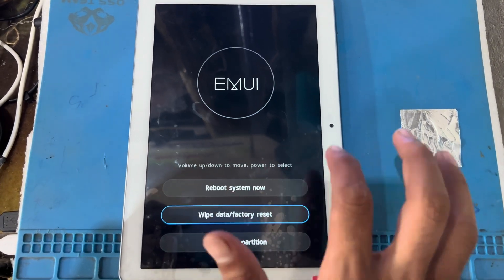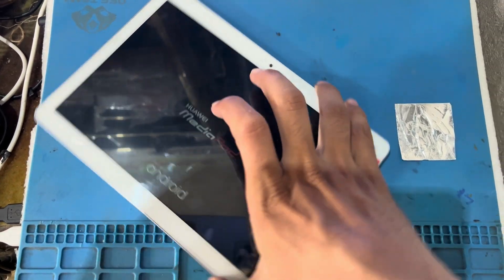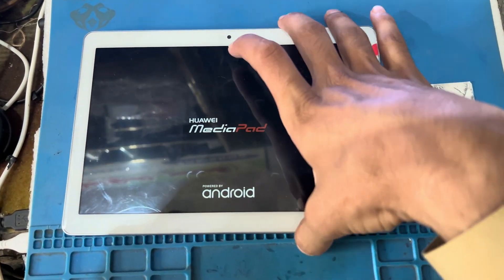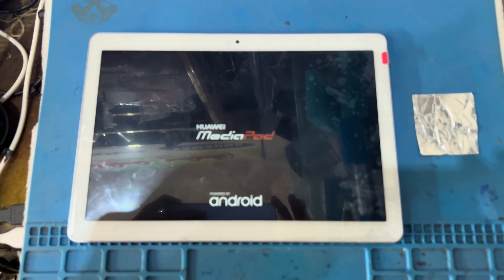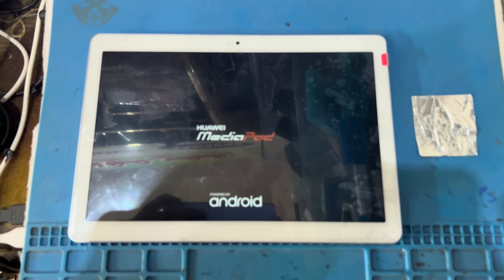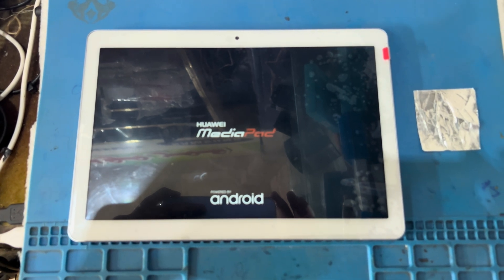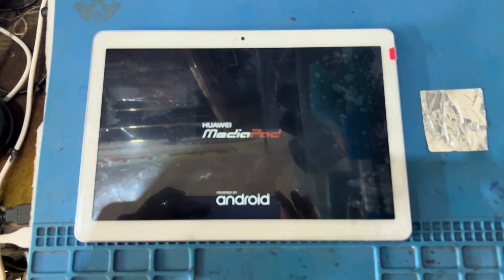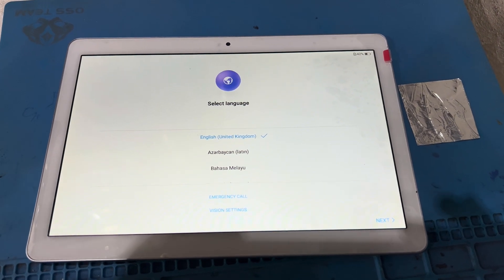That is it — that is successful. Now I will reboot system now. This will be rebooting in a few minutes. You can wait for your phone until it starts and comes to the phone screen. It is finally starting now.